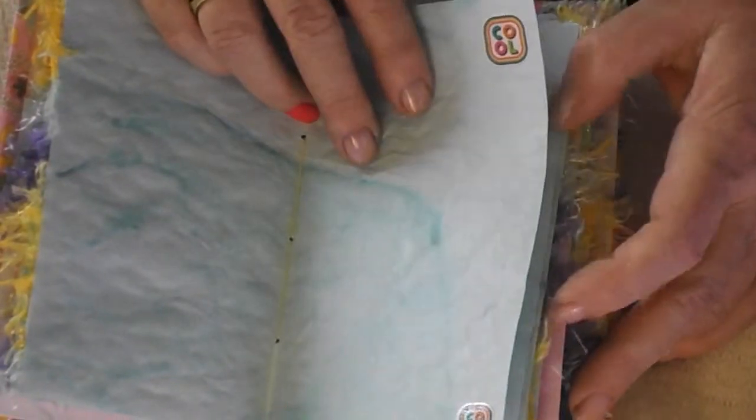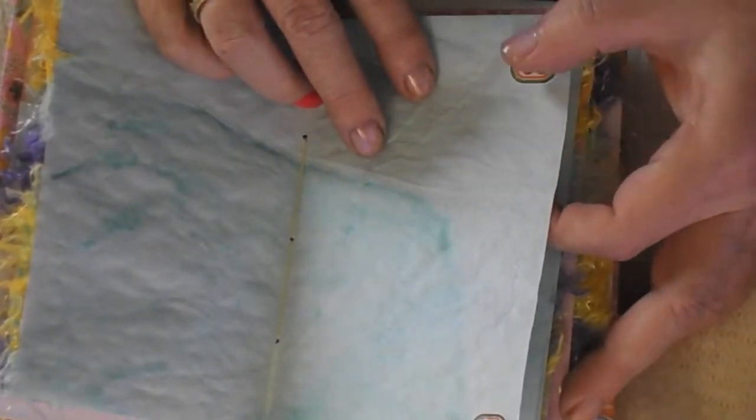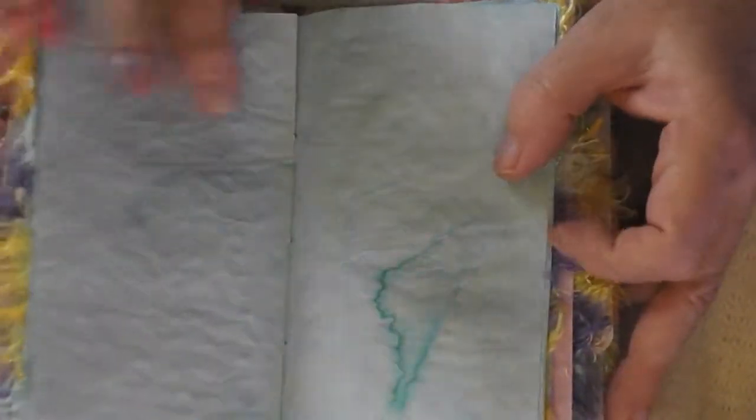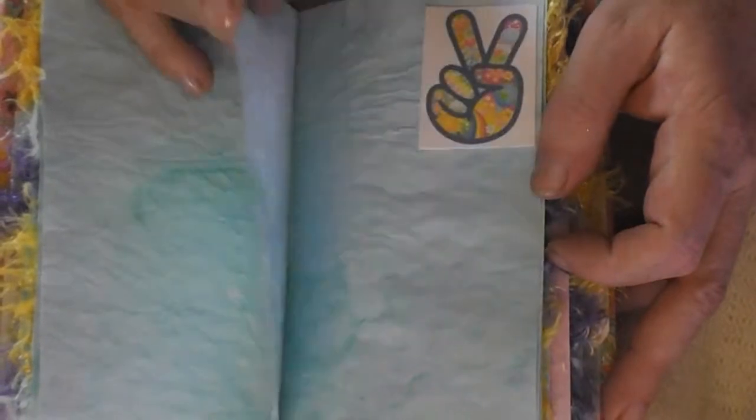I thought for a moment there, oh my God, they think she can't read. No, it says cool. But for me it's color color. This is all color color color, as the seventies were. Very, very colorful.